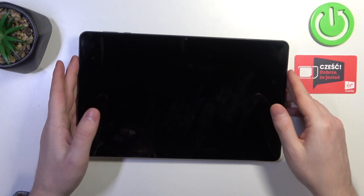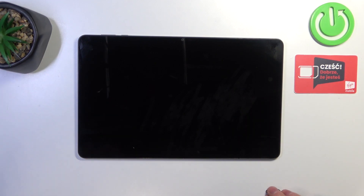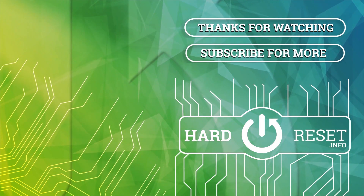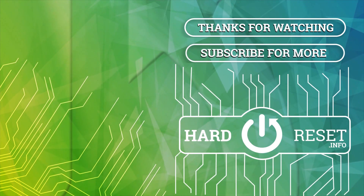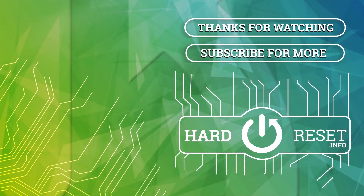And that's it for this video, hope you like it. Please consider subscribing to our channel, leave a like and a comment below. I'll see you next time.